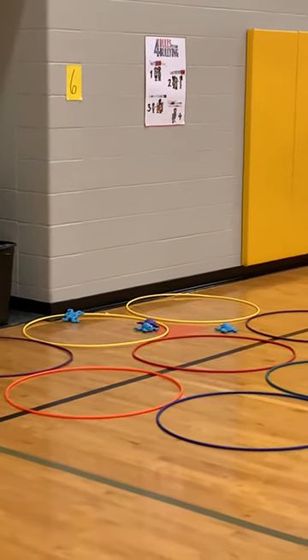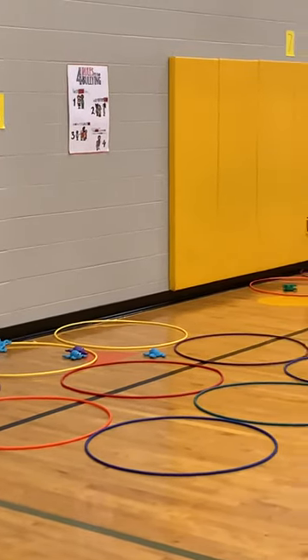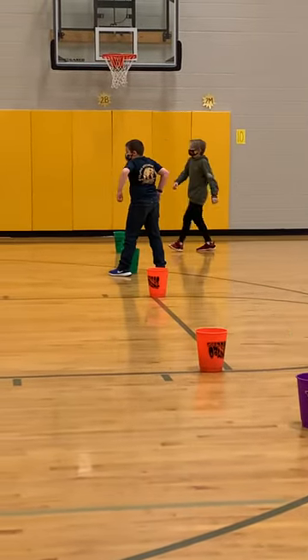What the kids are trying to do is get three in a row — obviously horizontal, vertical, or diagonal — and once there is three in a row, the game is over.